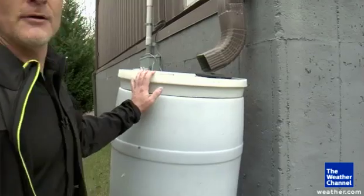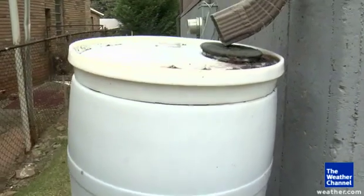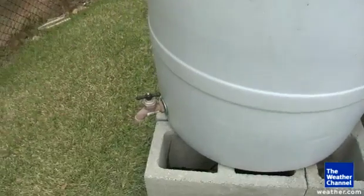It's actually very simple. All I'm doing is collecting water that ends up on the roof. It collects into the barrel here and this is then used for watering the flowers or watering the lawn. You'd just hook up a hose to the spigot here and it's gravity fed.